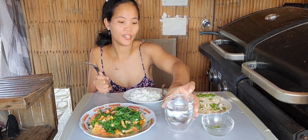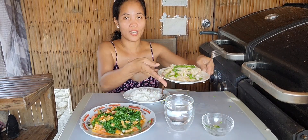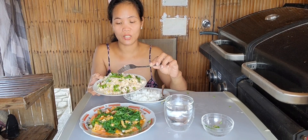I have water here, and this one is the alamang — fresh alamang with green onion.